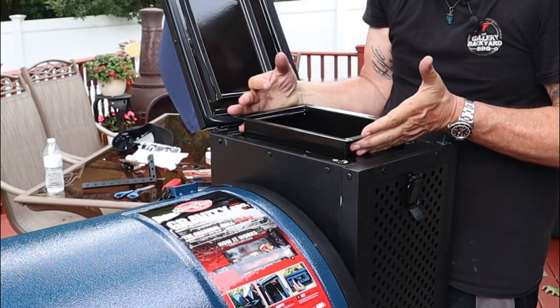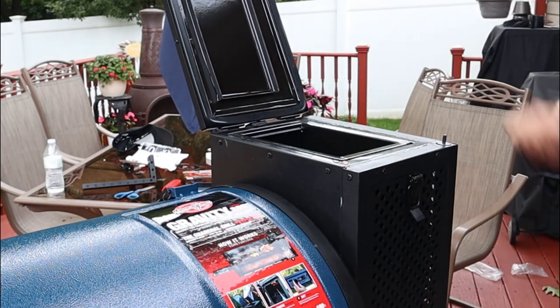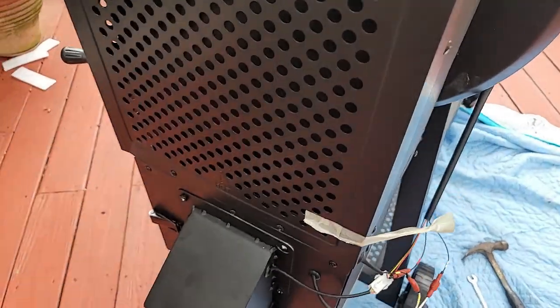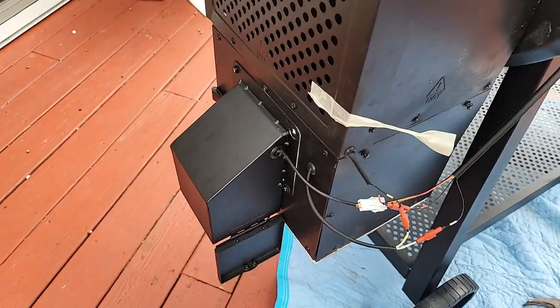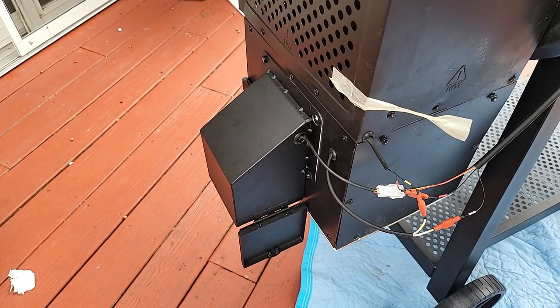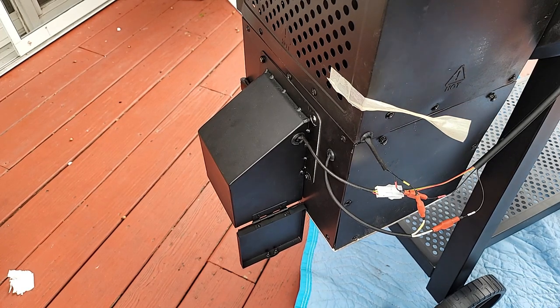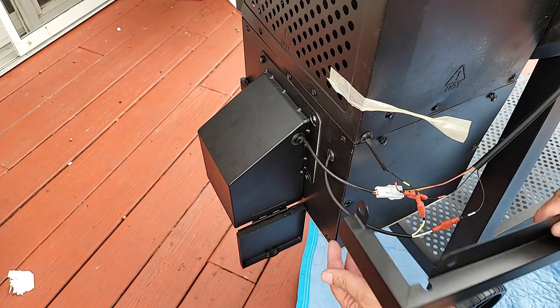Drop in your charcoal grate and follow that up with the firebox. All in all, moving the camera around, it took me about two hours. I think you can get this thing put together if you familiarize yourself with the steps in probably an hour or so. All the wire connections are numbered — number them to number them and snap them in.